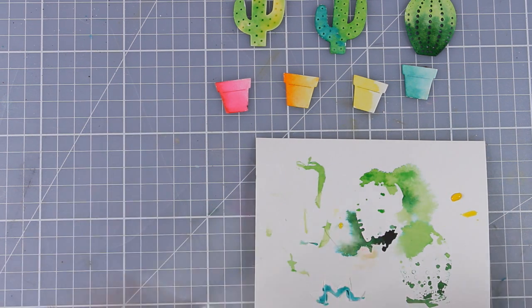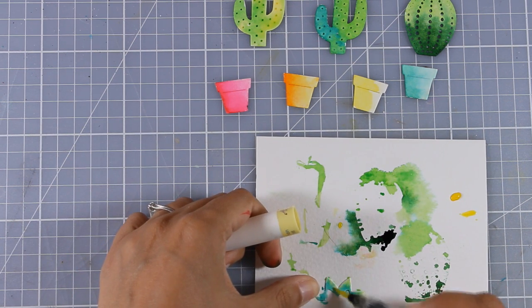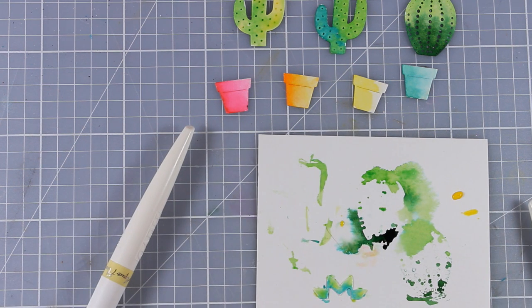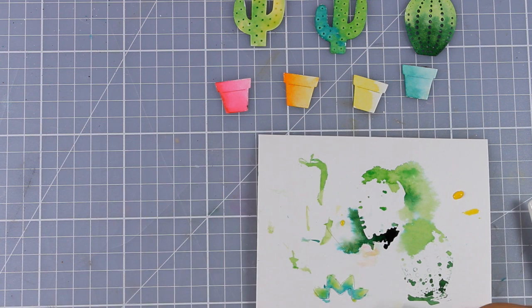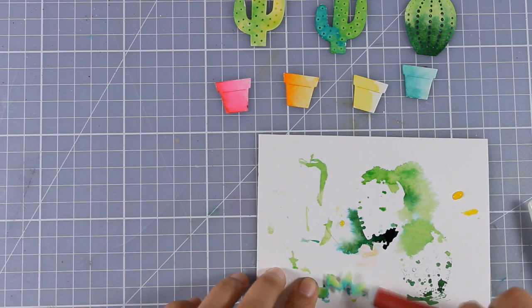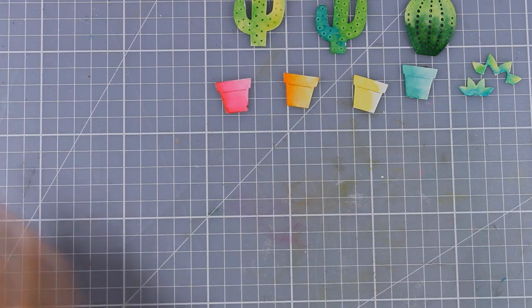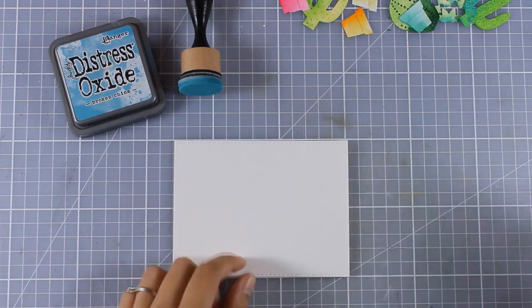By the way, I will post my one kit, ten cards next week so stay tuned for that. For the last cactus I mixed yellow with that teal blue and I did get a little bit of green when those two colors blended, so I'm ready to go.